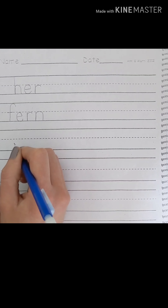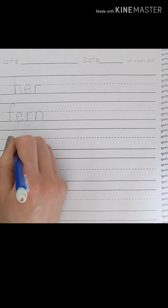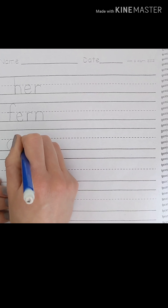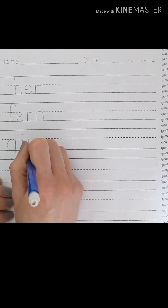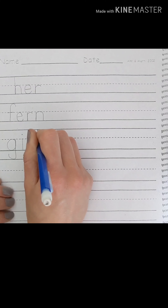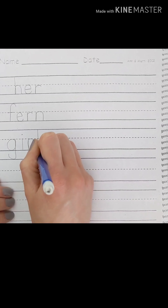Girl. G is a basement letter — you're going to go all the way around, up, down, and into the basement. I starts at the dotted line — pick your pencil up for the dot. R starts at the dotted line, back up, and around. L starts at the top line, all the way down. Girl. Nice work.